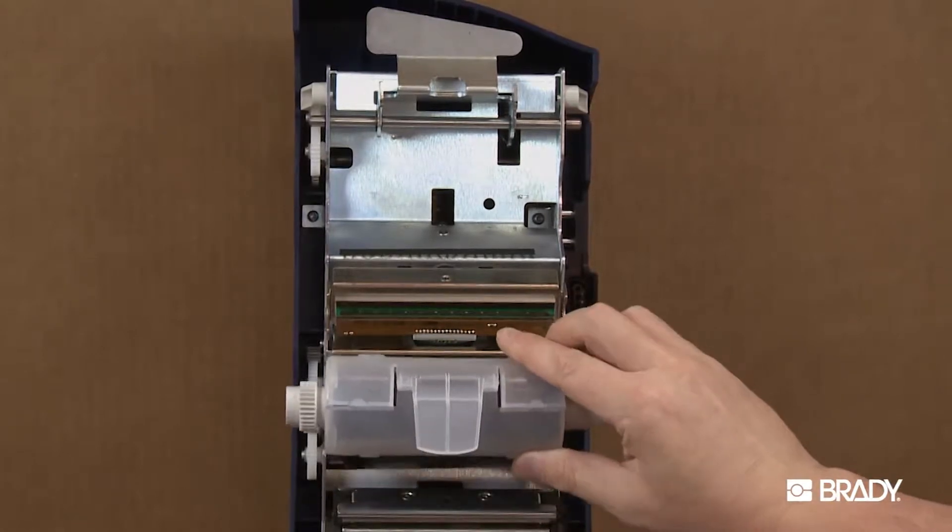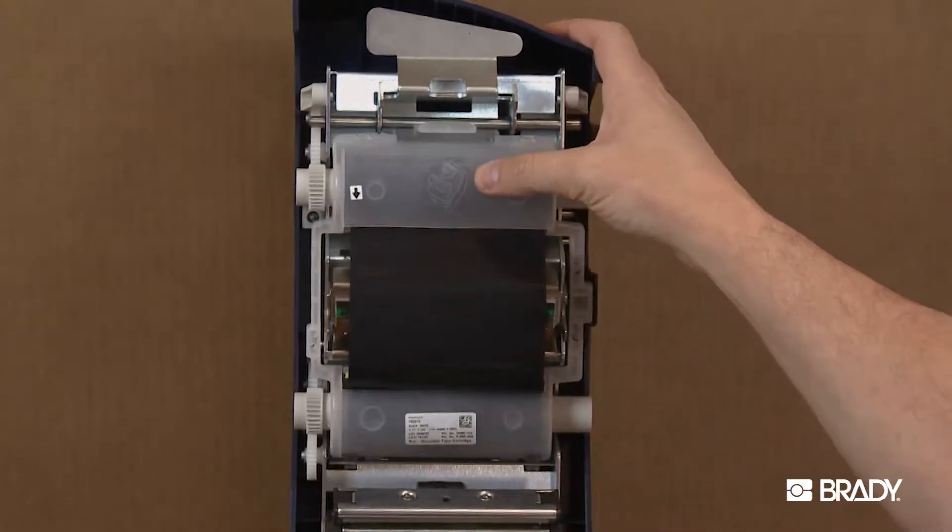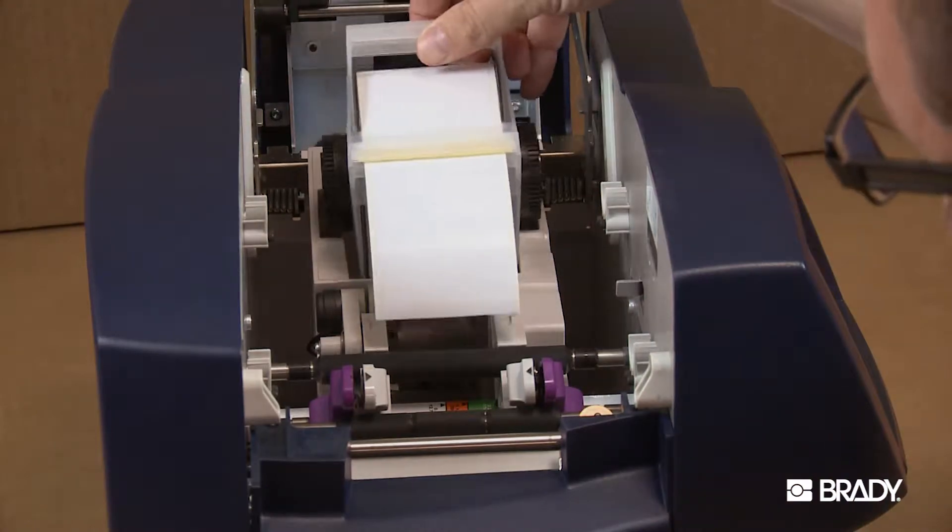Loading the ribbon and label materials into your Brady Globalmark printer is a snap. This video walks you through the simple steps to install your materials.